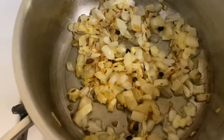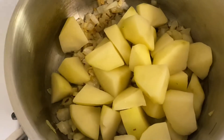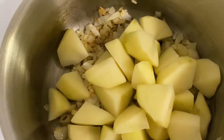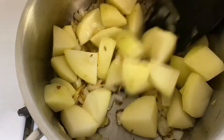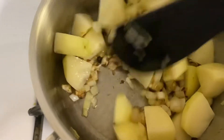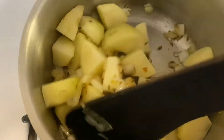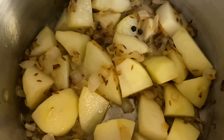Now you can see the onions are becoming golden brown. At this point I'm going to put in all the potatoes. The potatoes need to be fried from the outside, otherwise they become too soggy, so we'll let the potatoes brown a little bit. Now the potatoes are frying nicely.